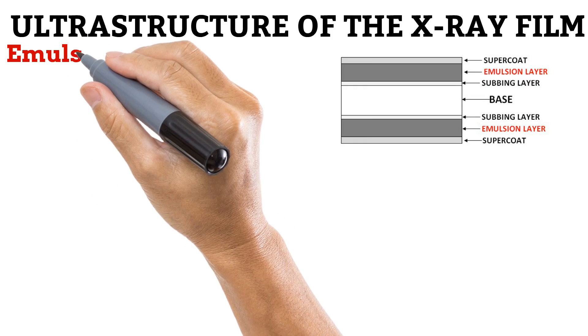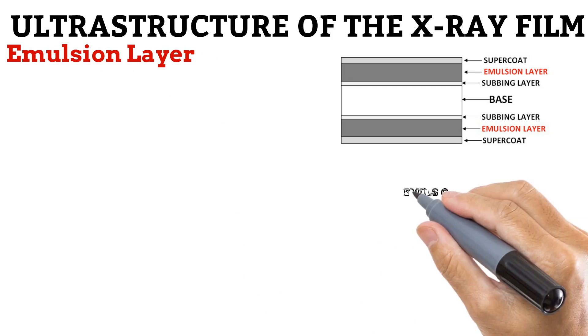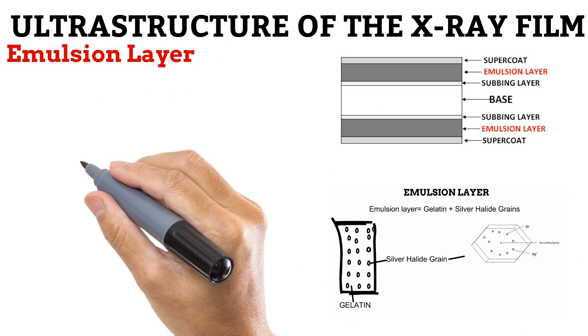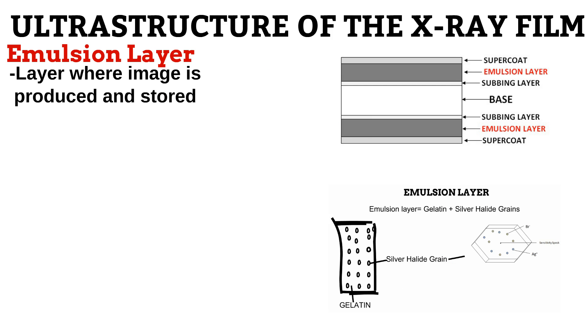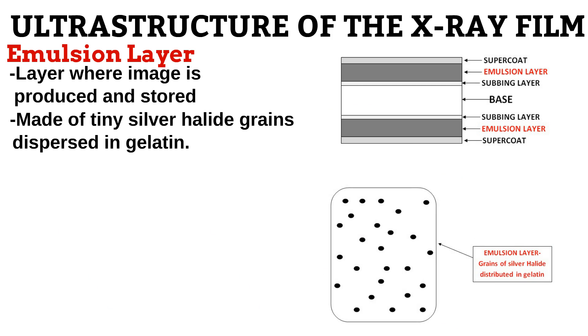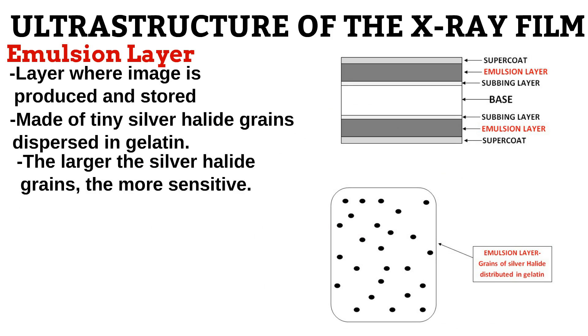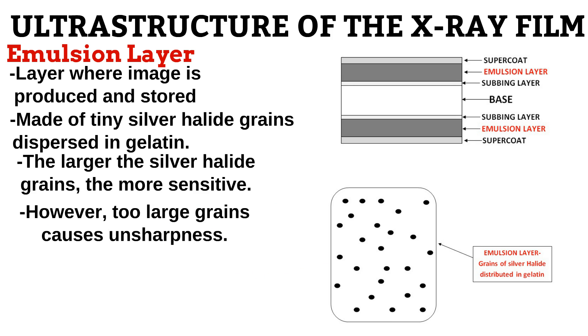Next is the emulsion layer. We explained this layer in the video on latent image formation. It is the fundamental layer where the image is produced and stored. As seen on the diagram, it is composed of tiny silver halide grains dispersed in gelatin. Because it is the grains that form the image, they determine the quality of the image. The larger they are, the more sensitive they are to radiation. However, manufacturers are careful not to produce too large grains because these cause unsharpness.